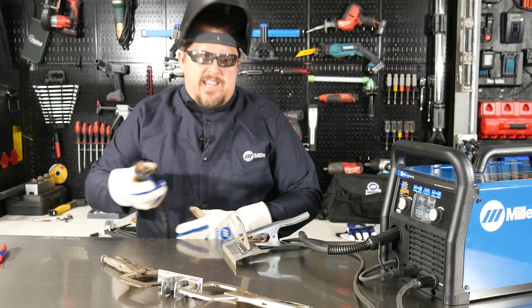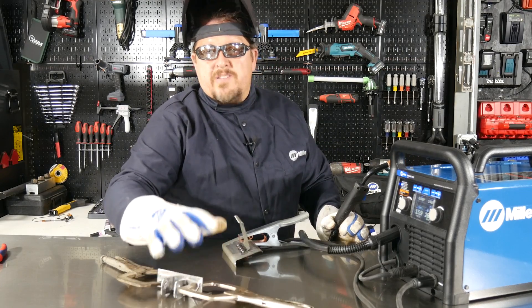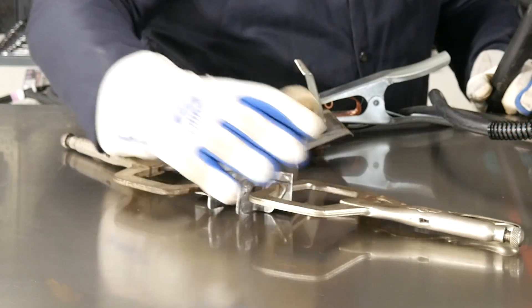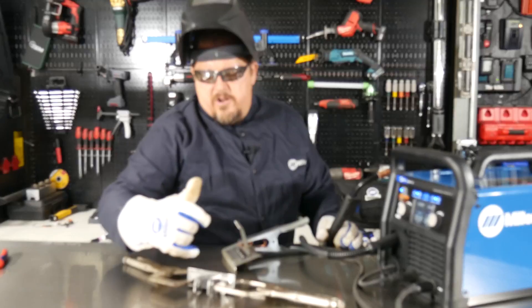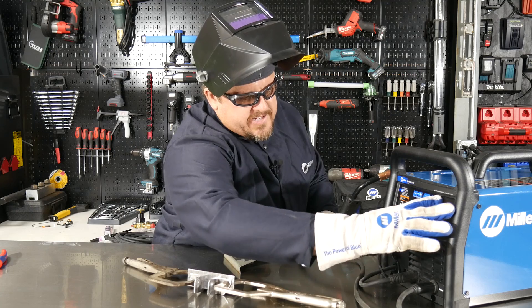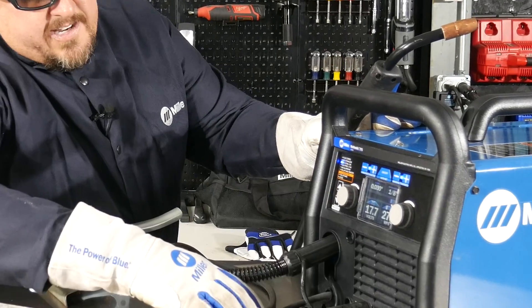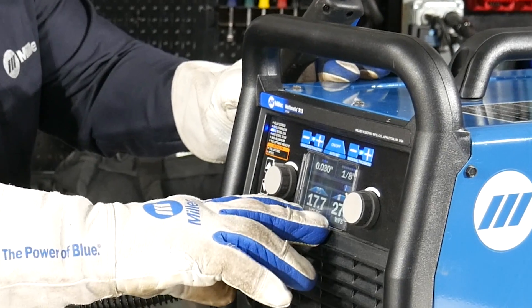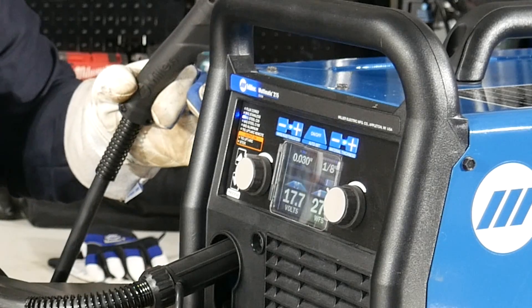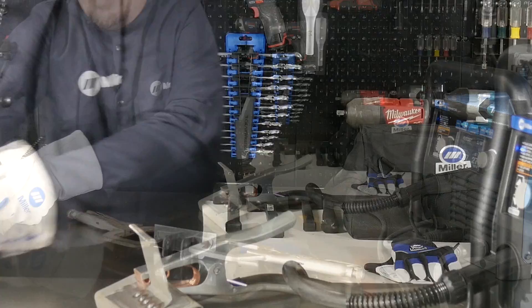I can easily change this up. We can go and say we've got to do some type of mounts — in this case, it's going to be a mount for a chain guide on a motorcycle. I'm going to tell this we've got some 1/8-inch angle, so I'm going to change my thickness to 1/8-inch. It changes my voltage and my wire speed automatically. I can dial that in and trim it out after I weld a little bit. Within a few seconds, it's changed everything for me.